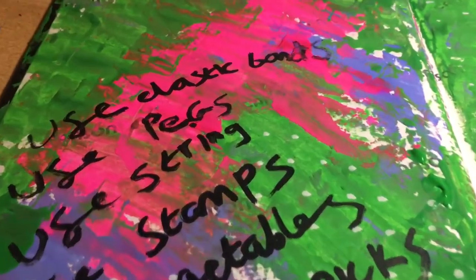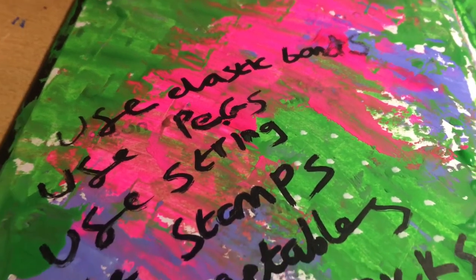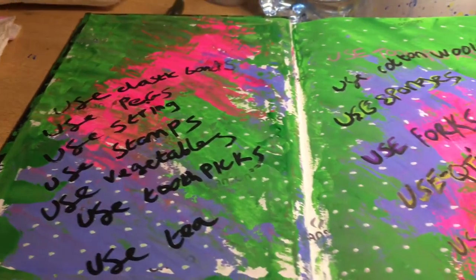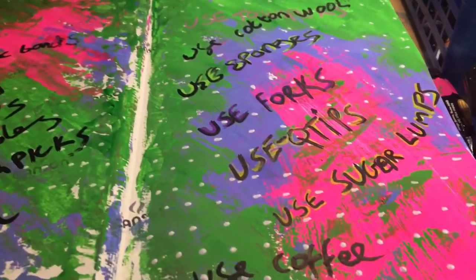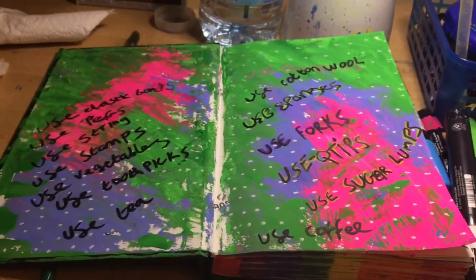Over here is not the graffiti effect — I just used the black Posca pen. So we have two different techniques: one was unintended but still very effective.